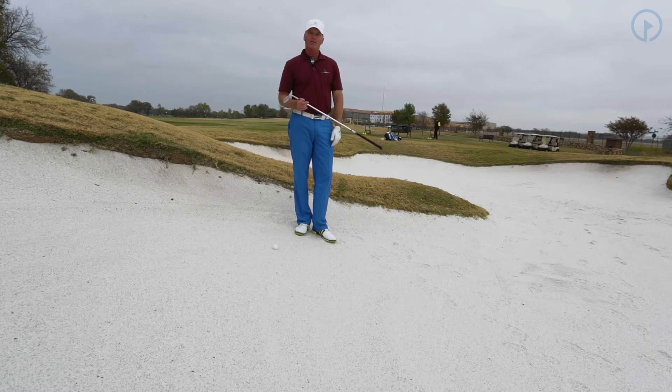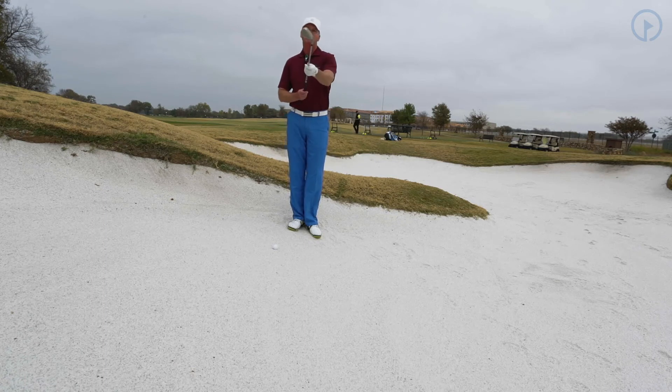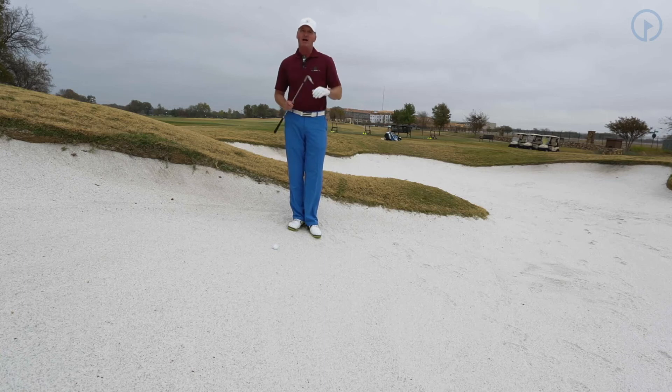But if you're going to go with the downhill lie, your first adjustment is you always go with more loft. Anytime I'm on a downslope like this, I go with my lob wedge because I need to make sure and have the most loft possible. The second thing I need to do is open up the club face — this allows the club to have the most loft and the most slide.